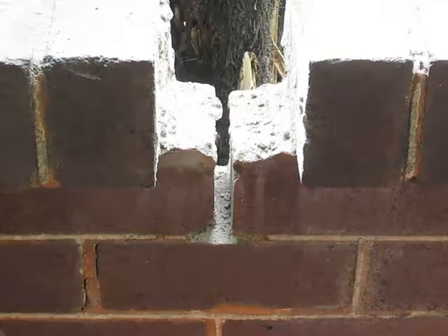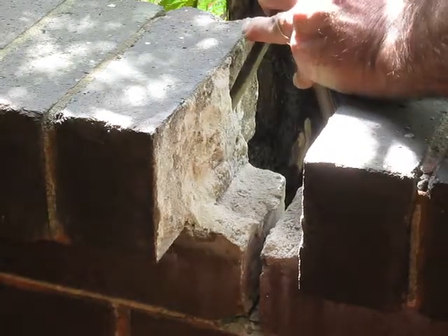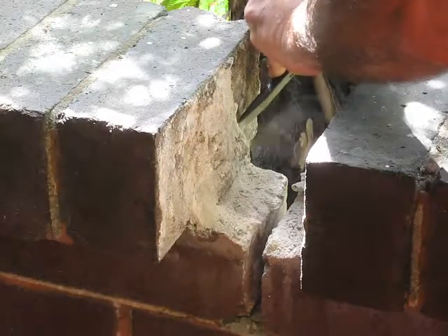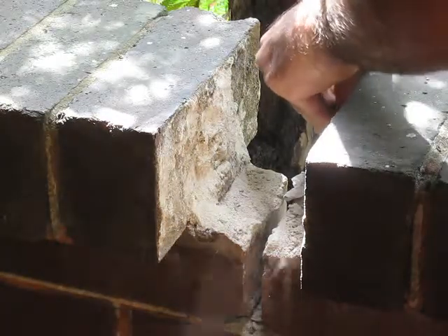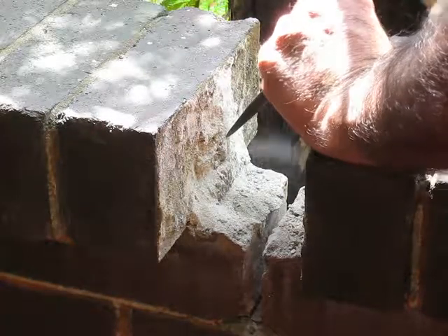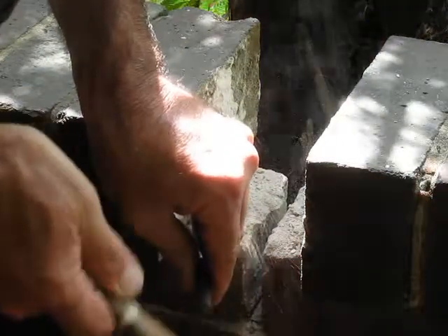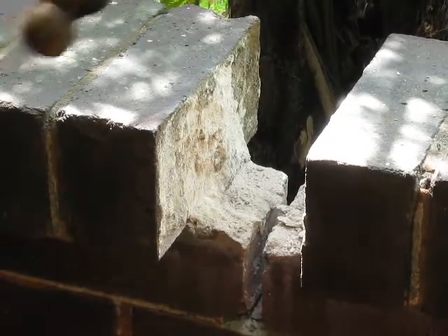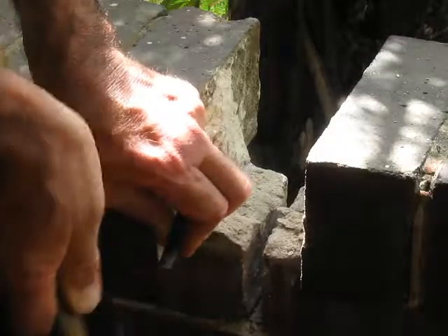Now we'll go over to a standard chisel. My large cold chisel has disappeared so I'm using this smaller one — it's got a big job. This lime mortar comes up very easily, though not all of it.